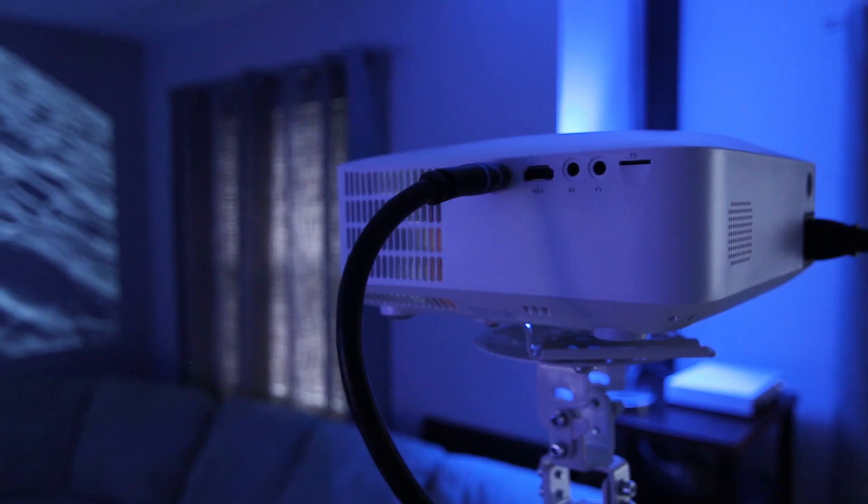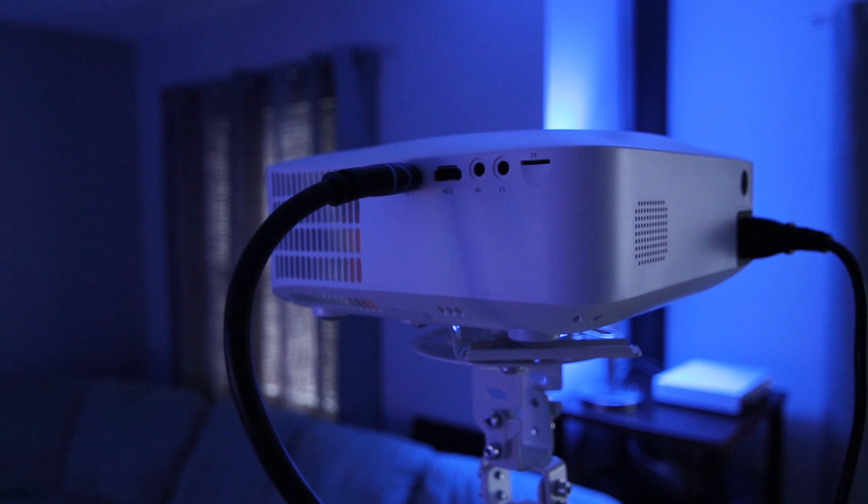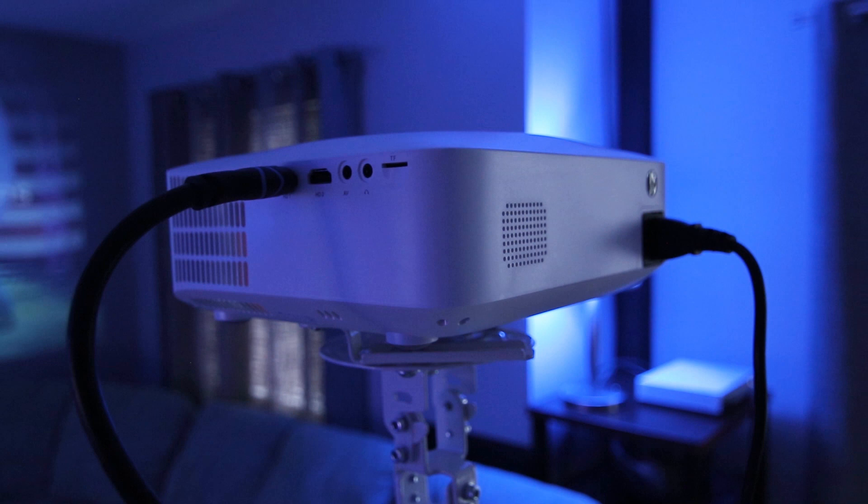One thing I think Vankyo should have done was put all the inputs on the back so I don't have cables coming out of the side and back. The thick HDMI cable I'm using isn't very flexible and this looks a bit messy, especially if I'm mounting this on a ceiling.